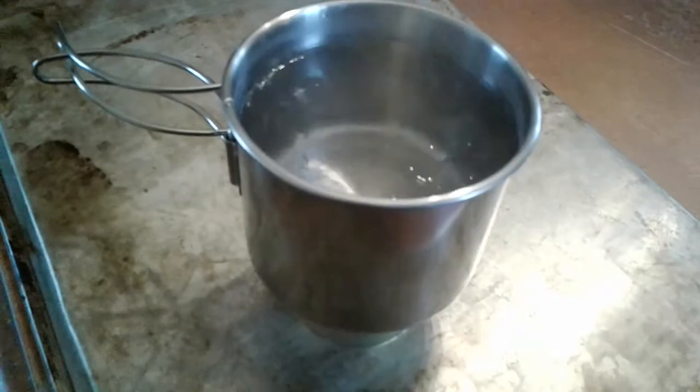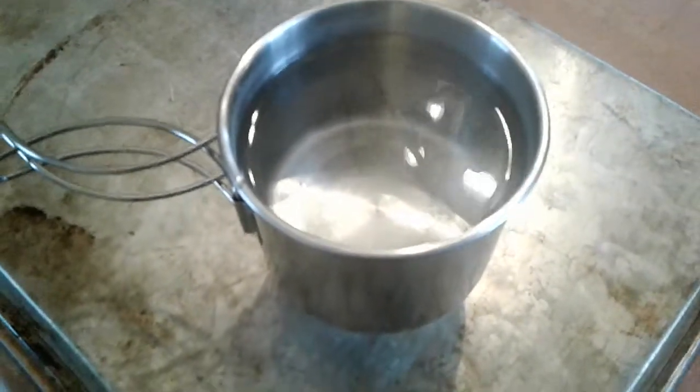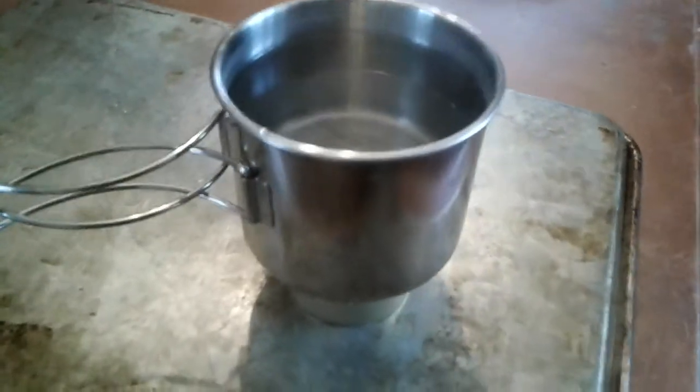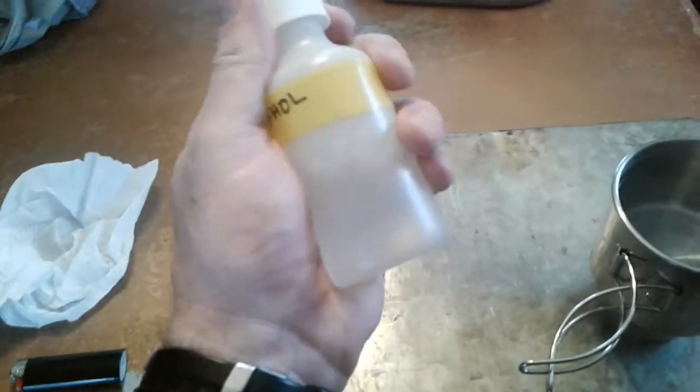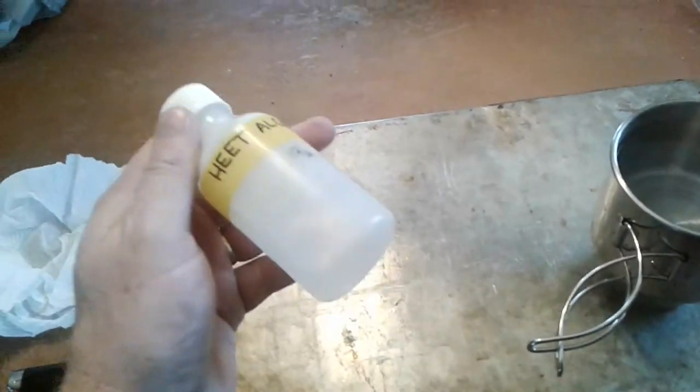Okay guys, looks like about 8:45 — the flame just went out. Two cups of water with no lid came to a boil and boiled there for at least a couple minutes. So I think that's pretty good — that is one ounce of HEET in the yellow bottle. I just put it in this little container here that might hold about 3 or 4 ounces, just to carry a little easier on perhaps a day hike or overnight or something like that.